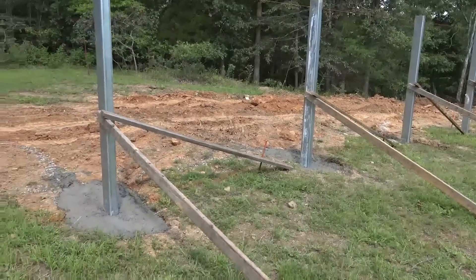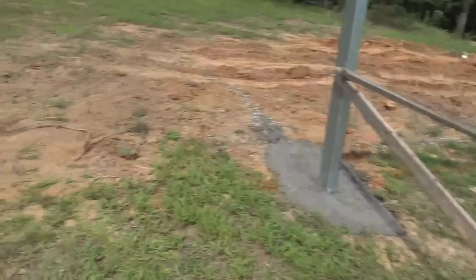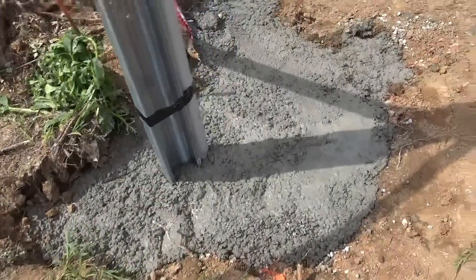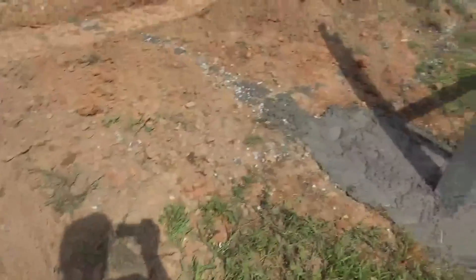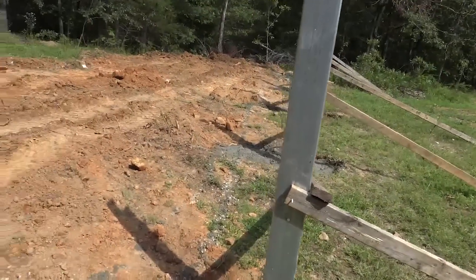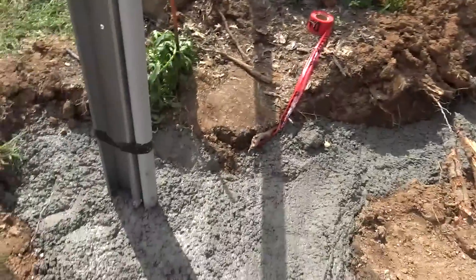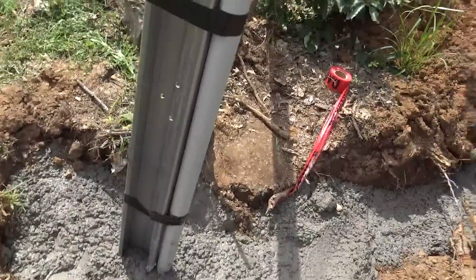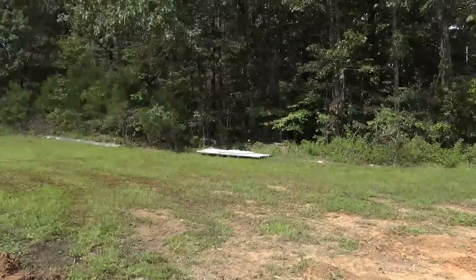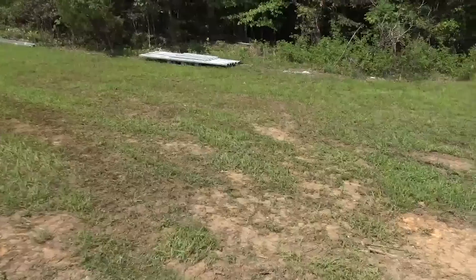Since we got the posts done in the afternoon, we'll leave it alone for today and work on something else. Tomorrow morning when everything is set up, we'll top off the holes with dirt, take the two-by-fours off, clean it up, grade it, and get the conduit run to the house. Can't say enough good things about the Powerpeak — and next I'll show you the strut assemblies.